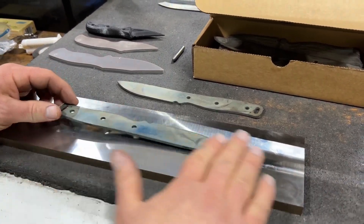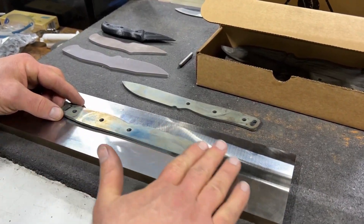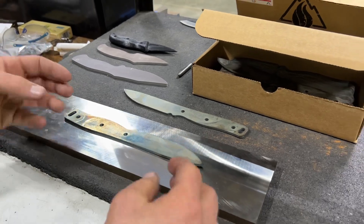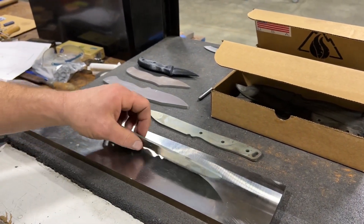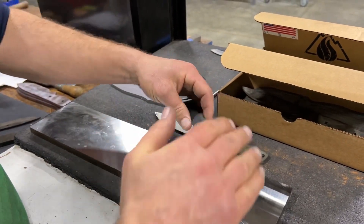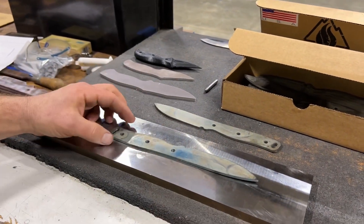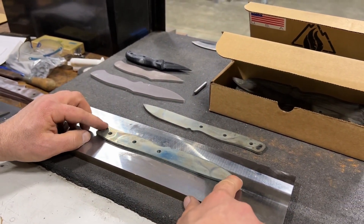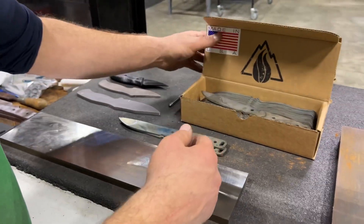What was happening is the wheel was loading up and kind of smashing the surface. It definitely changed the grain structure inside and changed the memory of the sheet — they're extremely warped, cupped in both directions. So it's not really anything we can do with these parts. This was supposed to be a surprise batch for you guys — it ended up being a surprise for us, but that's fine.